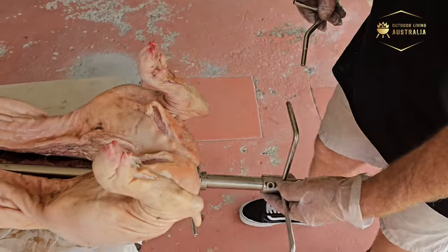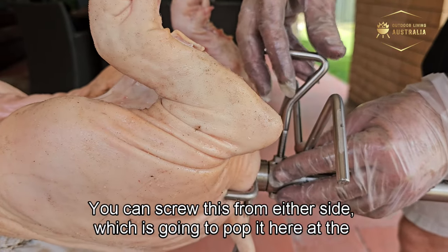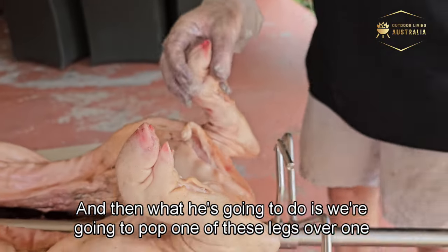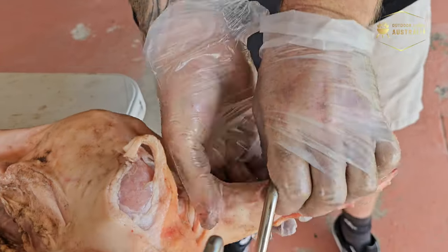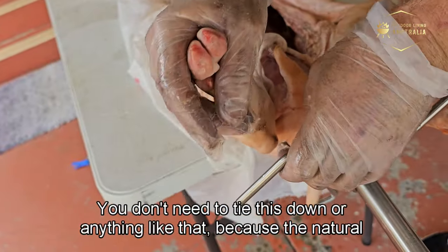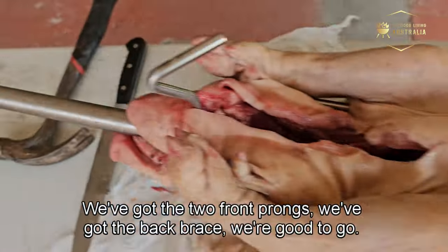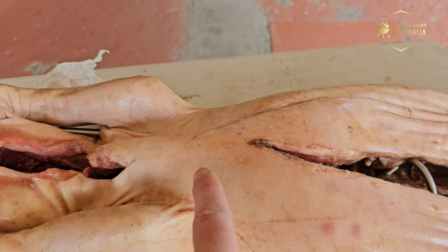Now putting the leg brace on — butt it right up against the back and tighten it. You can screw from either side. Pop one leg over each side and just bend them — the natural way the leg bends will hold it there. You don't need to tie it down. We've got the two front prongs, the back brace, and the leg brace on. If the pig were larger you might need a second brace placed in thirds.